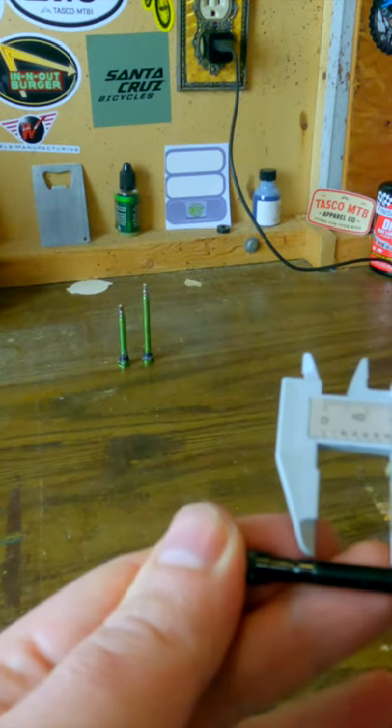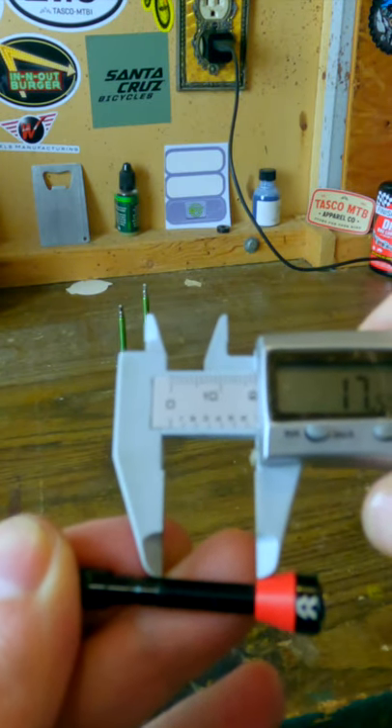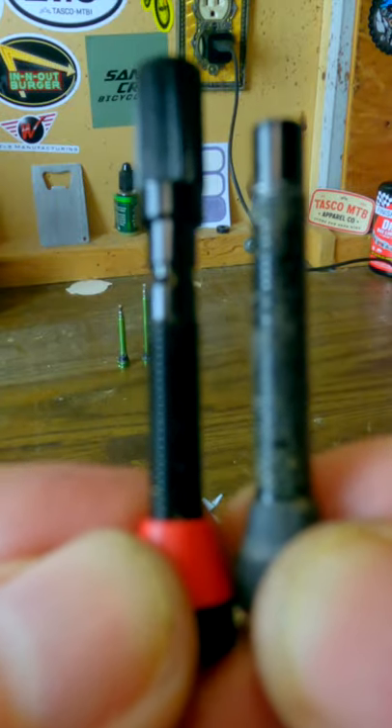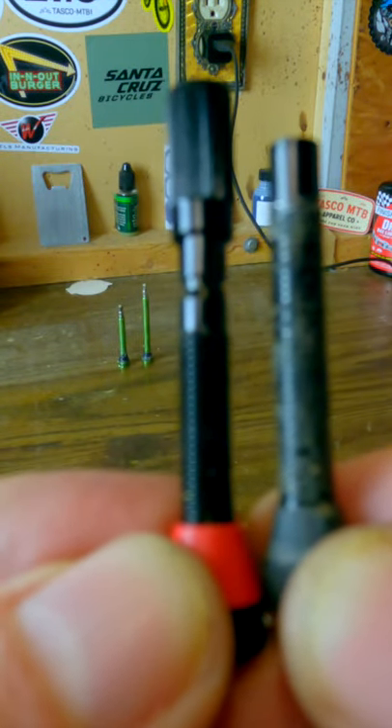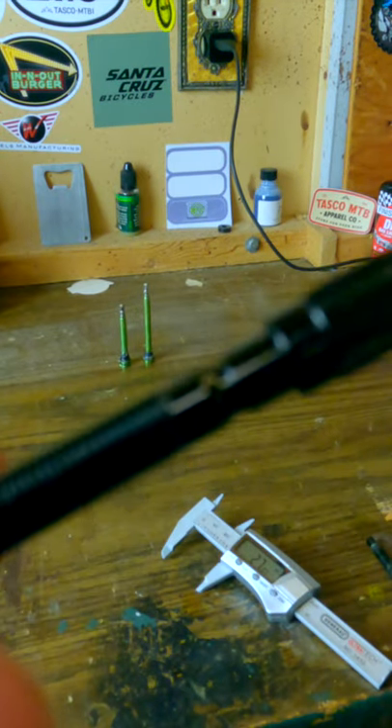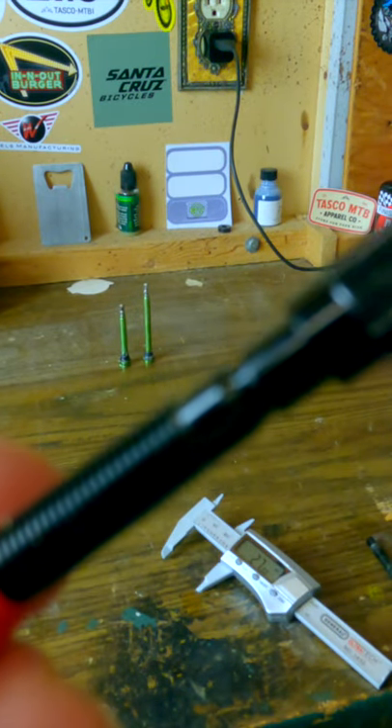So one of the things I wanted to look at was the thread patch on this thing. Looks like 17.5 millimeters. There's a lot larger thread patch on my current valve compared to the other one. There's a little bit of space here — they could have added more threads but they chose not to. So unfortunately for me, these valves just don't work.